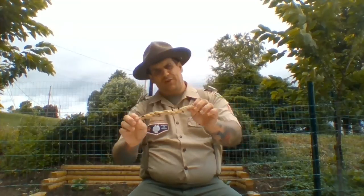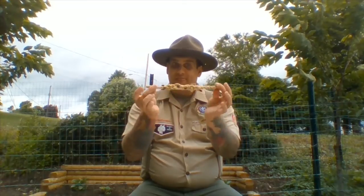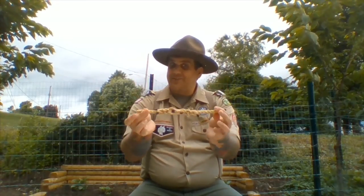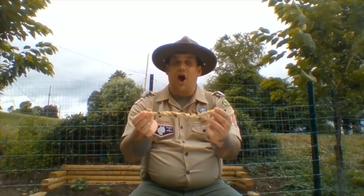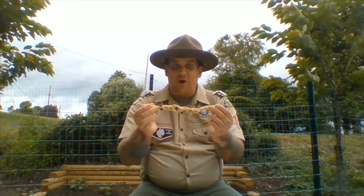Do you remember any of them? The square knot, the sheet bend, the carrick bend — you name it, there's all kinds of them. So this splice does the exact same thing. It allows us to take two pieces of rope and instead of tying a knot, it allows us to weave them into each other to make that long piece of rope.